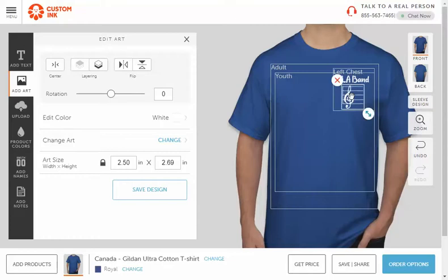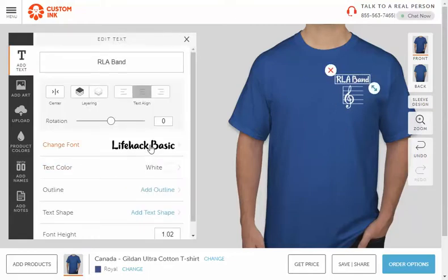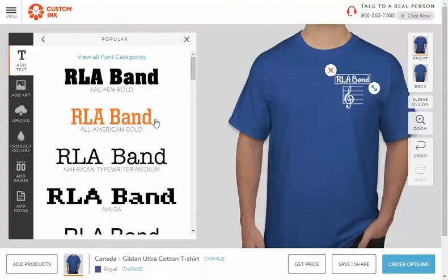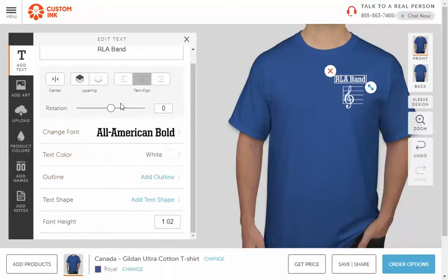You can of course come up with other logos — whatever you want. You can change the font by clicking here, change the color, go old school — lots of different things to play around with to make it look how you want. You can rotate the text by changing this value, which puts it on an angle. You can also change the outline, add a shape, adjust the size, and layer elements.